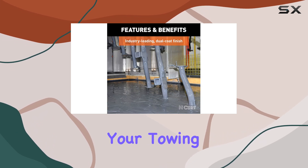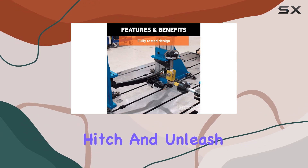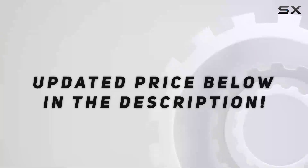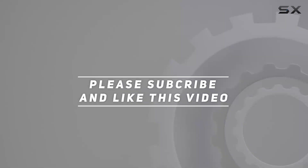So why wait? Upgrade your towing experience with the CURT 13146 Class 3 trailer hitch and unleash your towing potential today. Check out the video description for updated pricing, and thank you for watching.